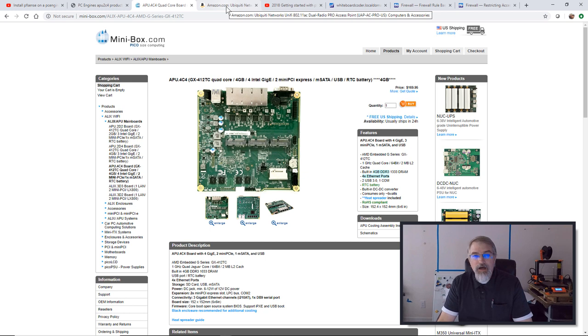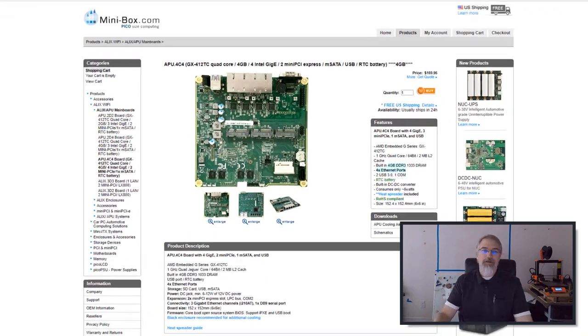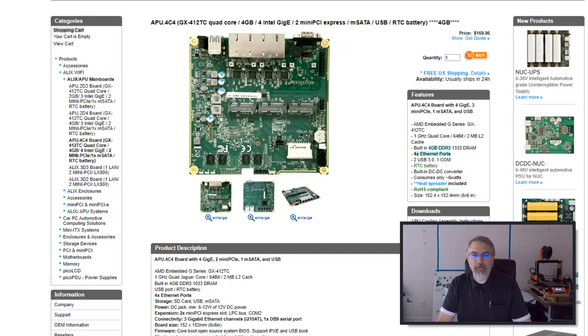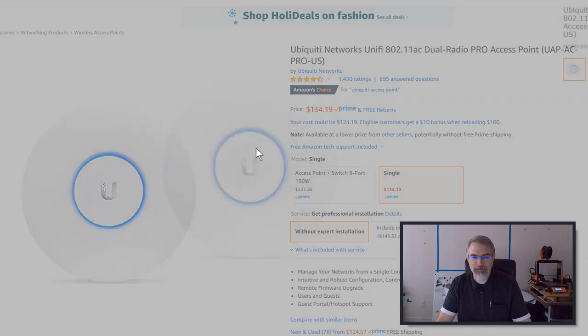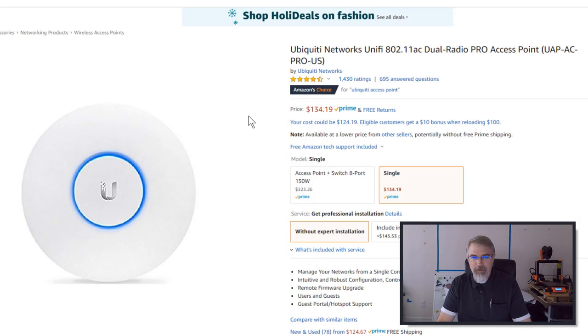I've got that set up and I'm using two of the ports — one for my connection out to the internet to my cable box, and the other for my internal network connected to a switch. But I had the idea that I wanted to build a guest Wi-Fi, so I went out and bought a Ubiquiti UAPAC Pro Wi-Fi and put it on its own network.